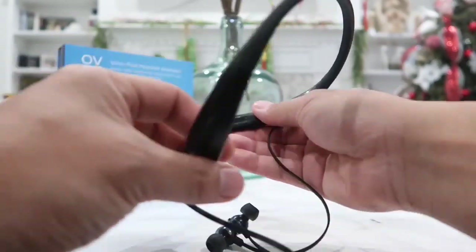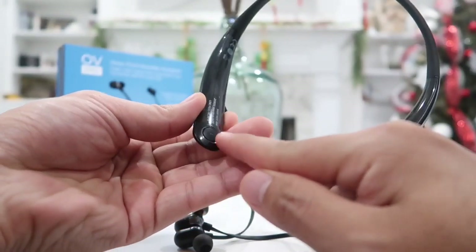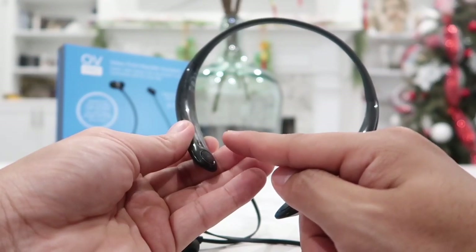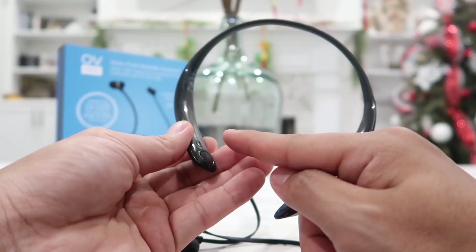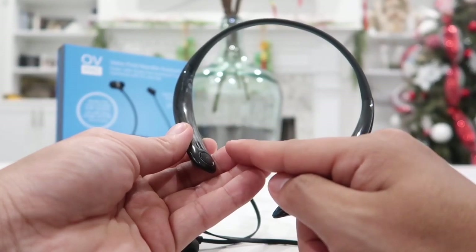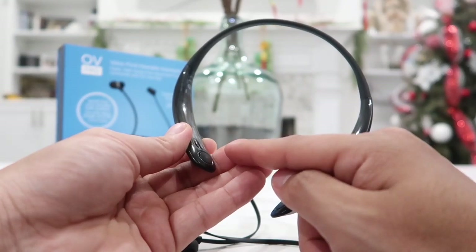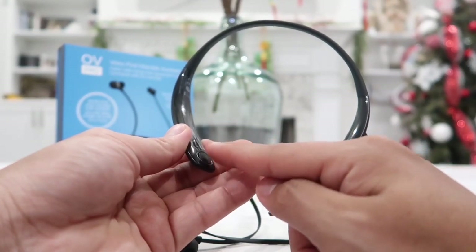Let's take a closer look at the controls, starting with the left side. You have the L button, which allows you to do three things. First, press it twice to activate or deactivate voice command — whether you're on an iPhone for Siri, or to activate Alexa or Google Assistant. Second, hold this button down for about two to three seconds to turn active noise cancellation on or off.